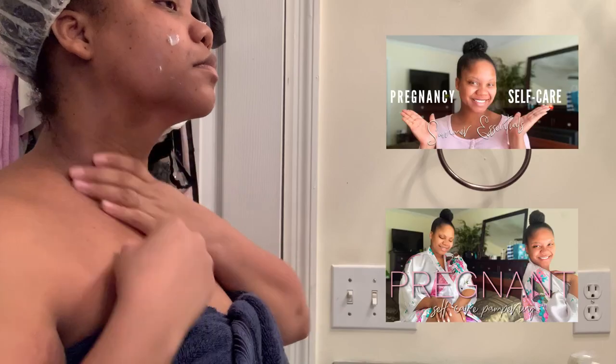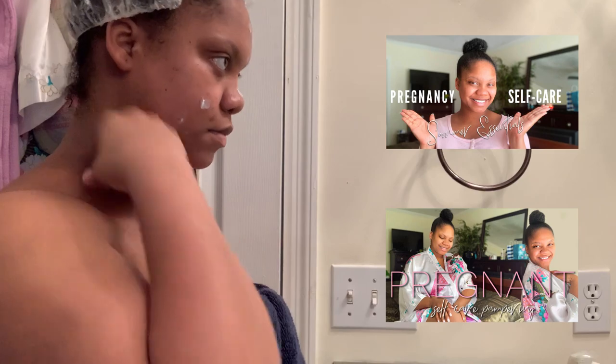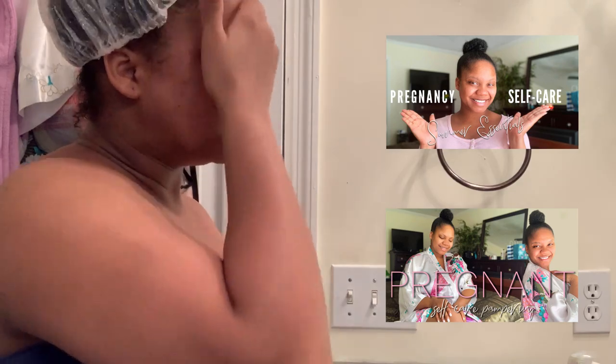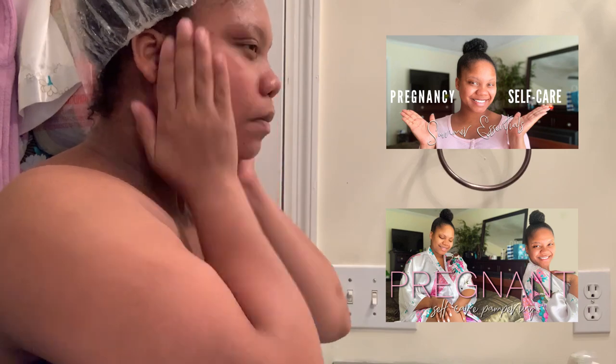As you guys may have seen from some of my previous videos, these are staple items that I use in my self-care routine on a nightly basis. If you've not had an opportunity to look at any of my previous videos, make sure that you watch them as soon as you're done watching this, so you can get all the info and all the goods that I use in my self-care routine.